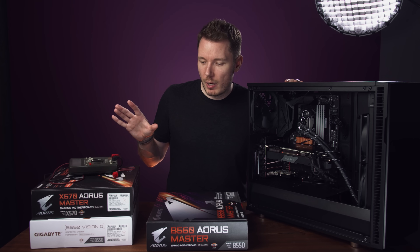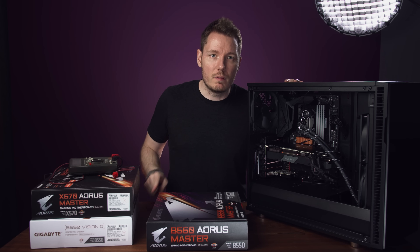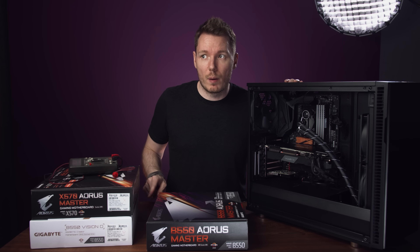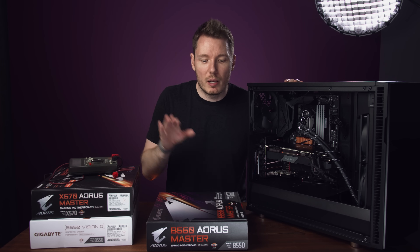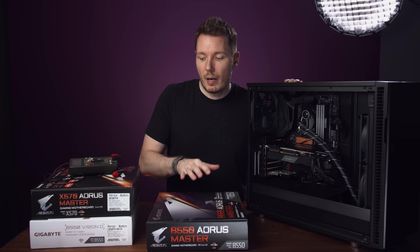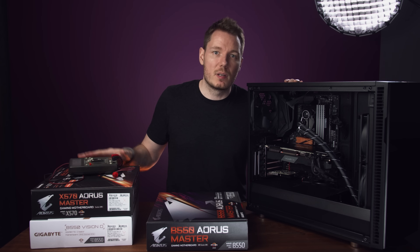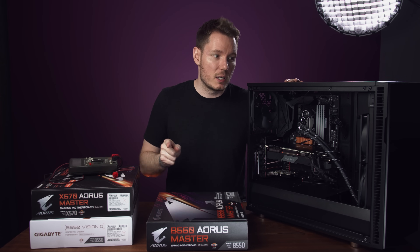If it's both boards, I'm going to assume it's all B550 Masters that have this problem. So we're going to have to switch to another motherboard. I was thinking the X570, but maybe we should try the B550 Vision D first, because if it doesn't have problems, that shows it's not B550 in general — just this particular variant. And if neither of those work, then we'll go to the X570.